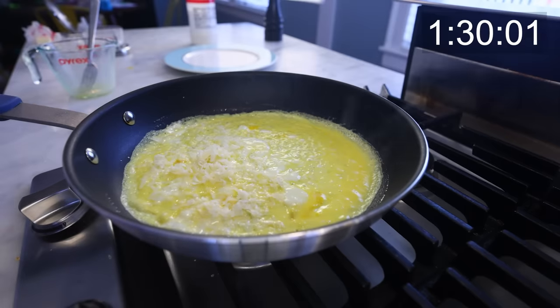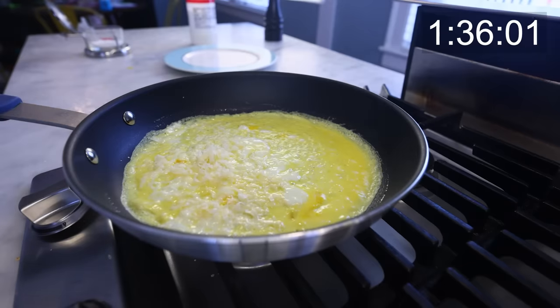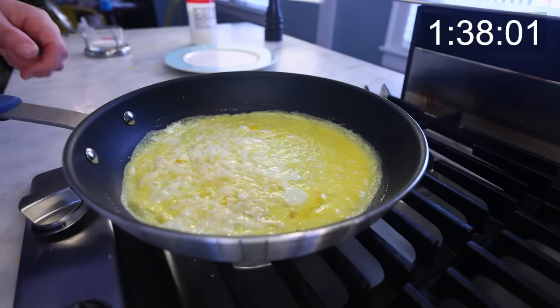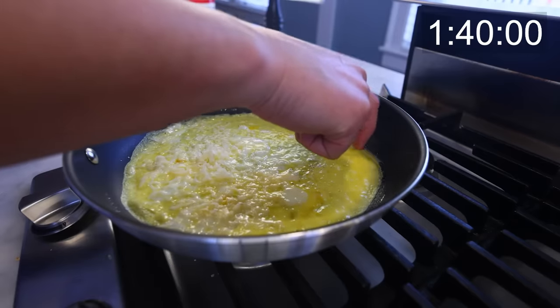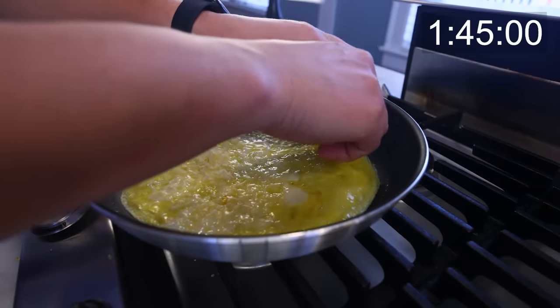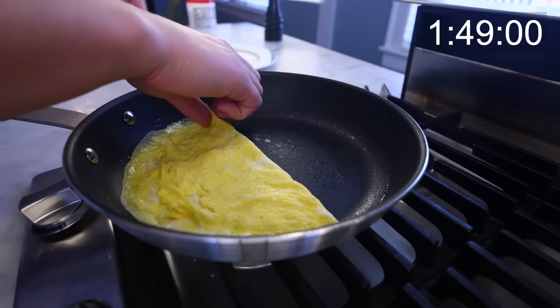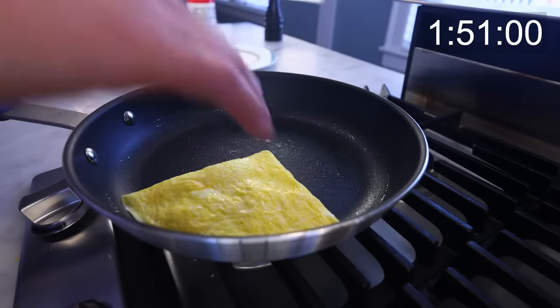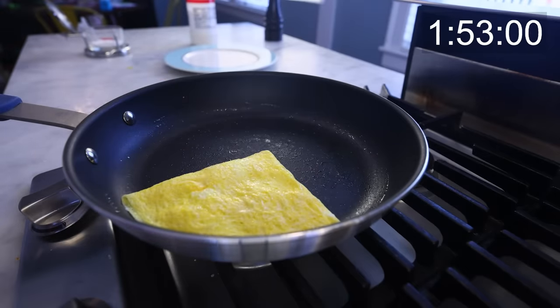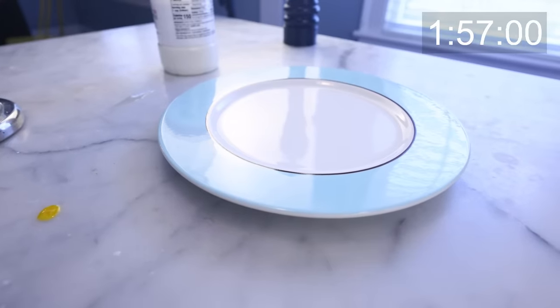I'm waiting until it looks just solid enough to grab and flip. I'm gonna grab it with my fingers — I'm not gonna burn myself. The heat was low already, and now I've actually turned it off. I just think using my fingers is way easier than trying to flip the omelette in the air or nudge it around with a spatula. And if it tears a little as you're draping it, no worries, because now we fold it over on itself again, corner to corner.